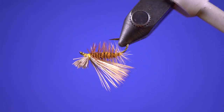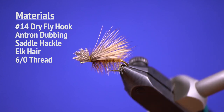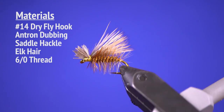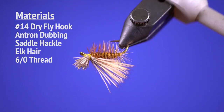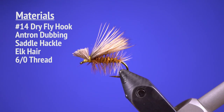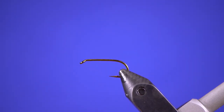So today we're going to tie a real classic pattern, the Elk Hair Caddis. There's a ton of content out there probably already on this fly, but for the sake of completeness we thought why not — let's just include it in our videos as well. Maybe show you a couple different things that we like to do with it. Alright, so we'll go ahead and get this started.